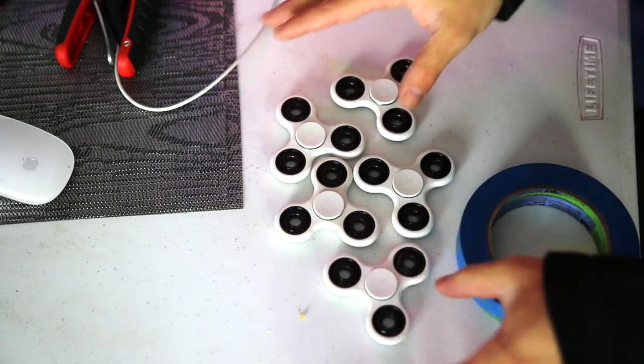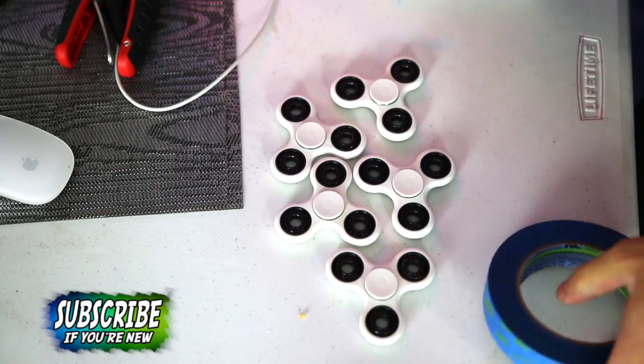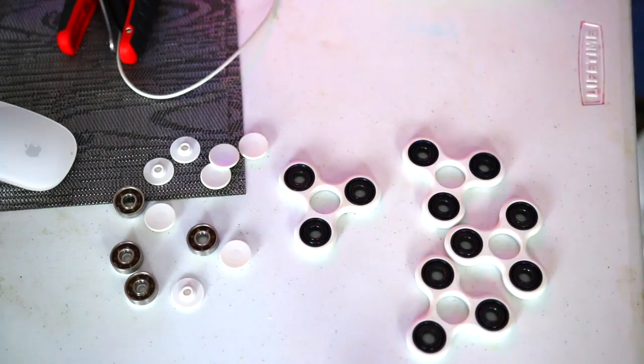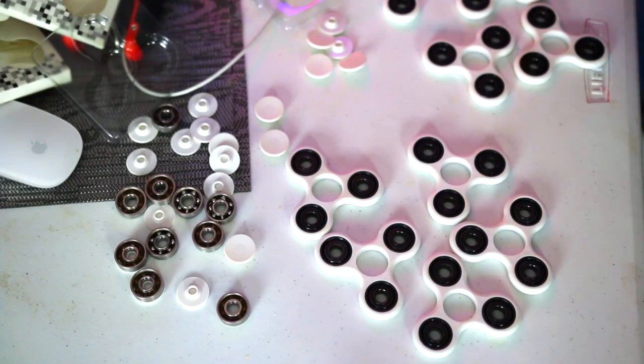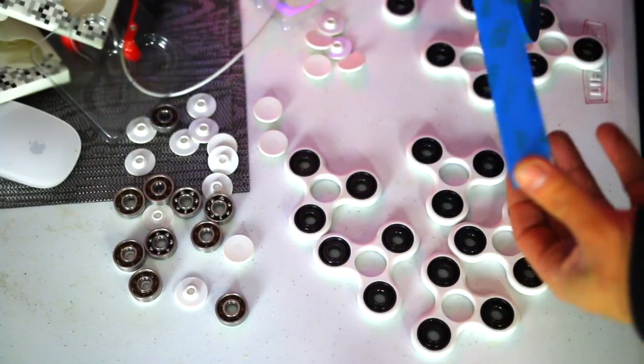These five are going to get regular spray paint, but I'm going to block some parts off with some tape to give them some cool patterns. And these right here, we're going to straight hydro dip. Got our bearings out. Now it's time to tape them up and just make any random patterns that we want. The parts that are covered are obviously not going to be painted over.